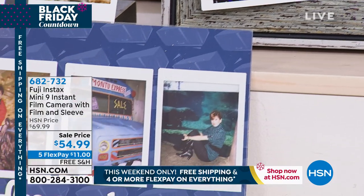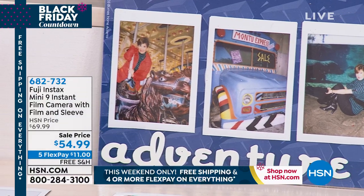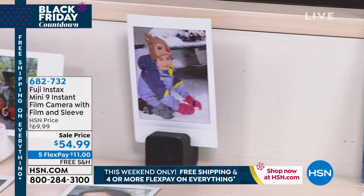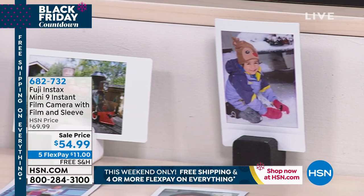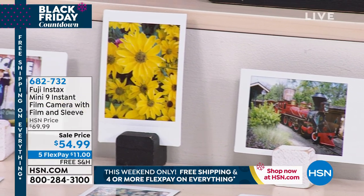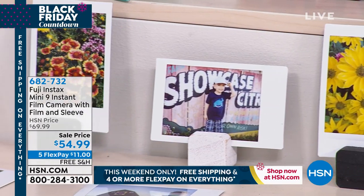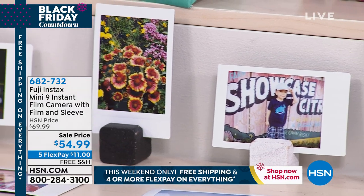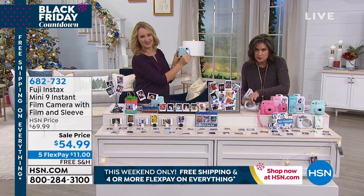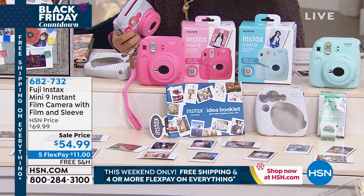They all sit around taking silly, crazy pictures and have the best time. We are a photo-centric society. Because of its size, it's great for kids, great for teens, and even my mom with dexterity issues can hold this. You get the wrist strap, 10 sheets of film, and the silicone sleeve case — all for $54.99.